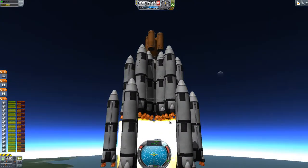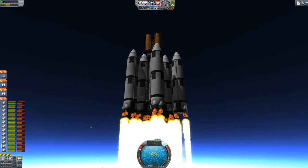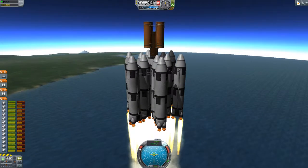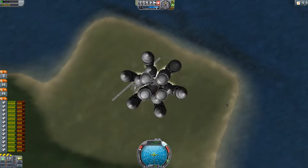I don't use launch clamps either, not in this thing. If you can get them sitting on the engines that's better, because as physics eases in your thrust will be on the engines anyway, and your craft is less likely to explode.